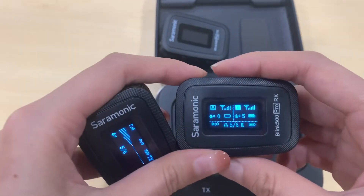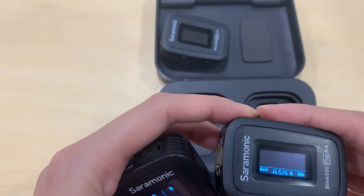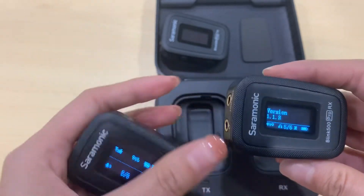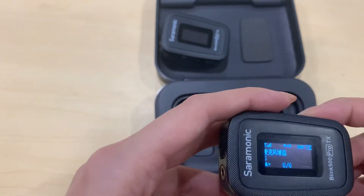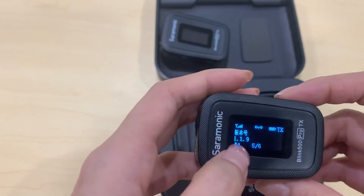The new transmitter is already connected to the receiver on the B channel. We can see the version number of this receiver is 1.18 and the transmitter is 1.19.